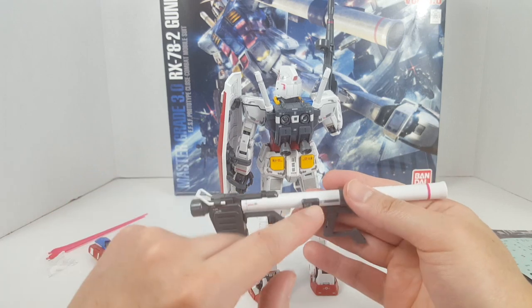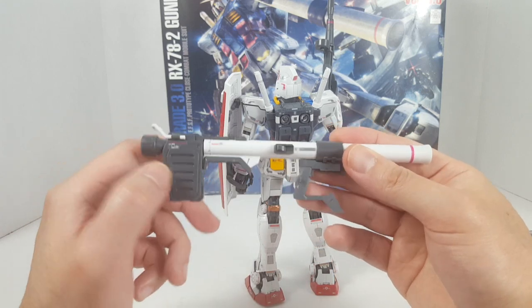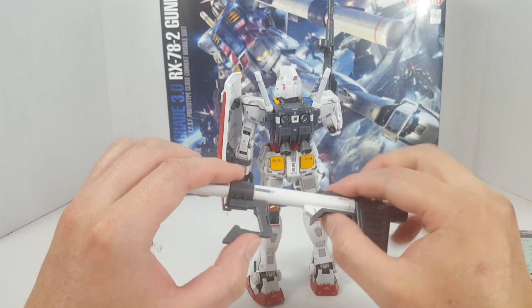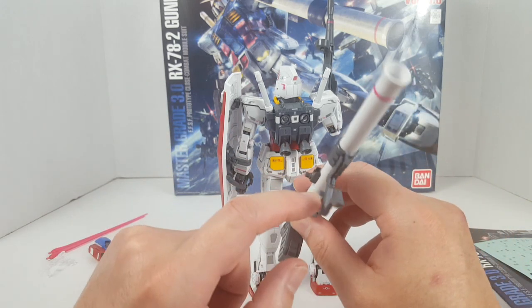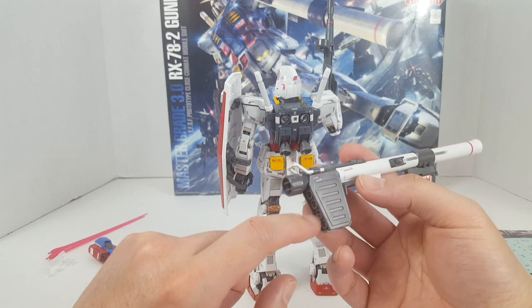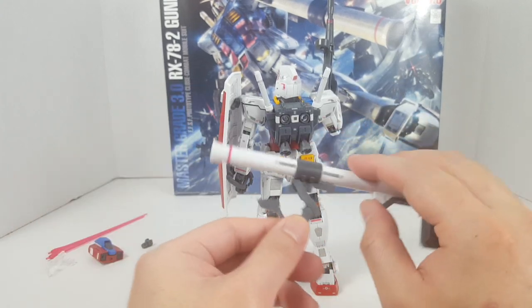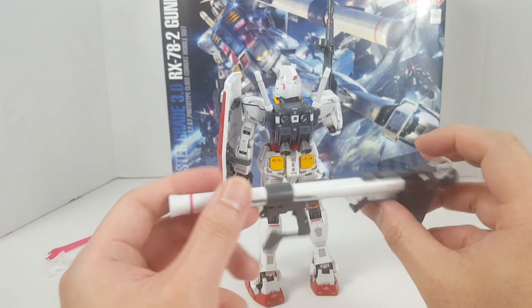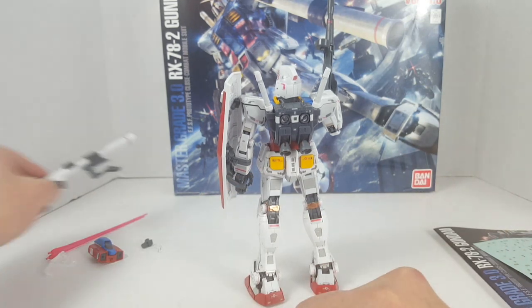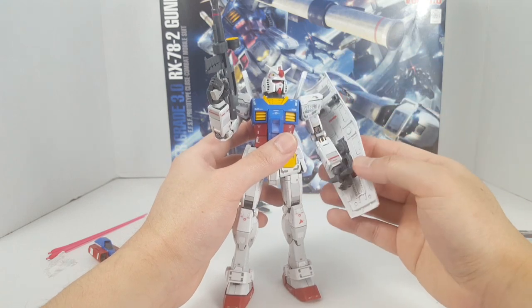For accessories, we got the hyper bazooka right here. There's a tab you can attach to the back skirt, and you can close that up if you don't want it exposed. The hyper bazooka is very nicely detailed, with a lot of part separation. The build is pretty much the same as the Real Grade — just a blown up version. We've got a handle you can plug into the hand, the magazine is not interchangeable, and the handle can articulate. These parts can be closed up if you don't want them connected to the backpack.